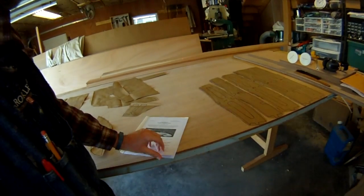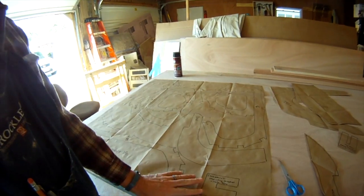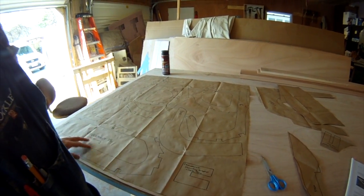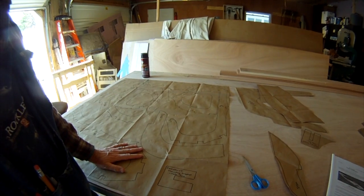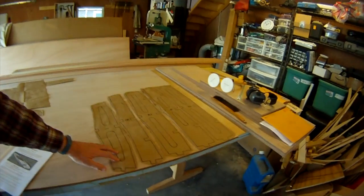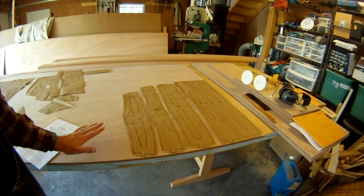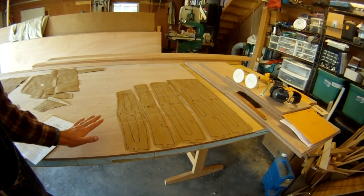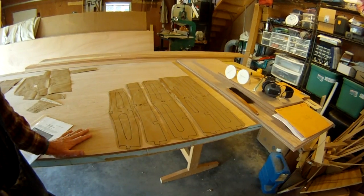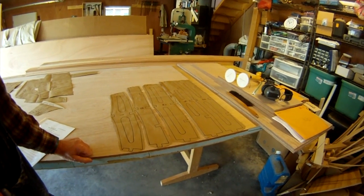When you order the plans, you get this booklet with all the instructions on how to build it, and you also get a sheet of full-size templates that you just cut out, glue to your plywood, and cut out. I've already done that with the stand-up paddle board pieces and I'm arranging them on half-inch Meranti marine plywood. Marine plywood is recommended — it's really nice to work with and worth it because you don't have to worry about delamination.